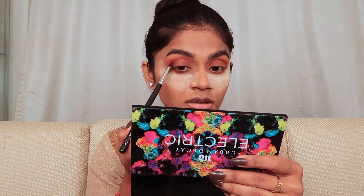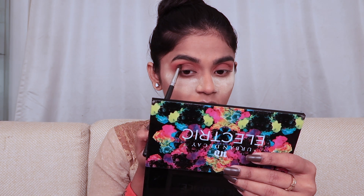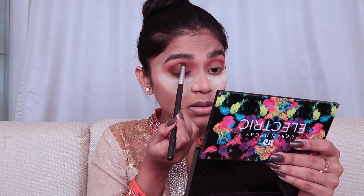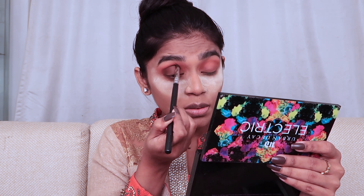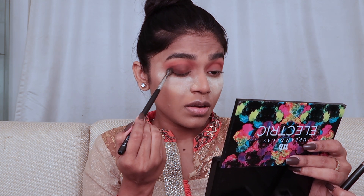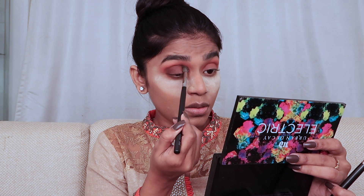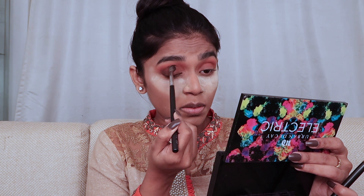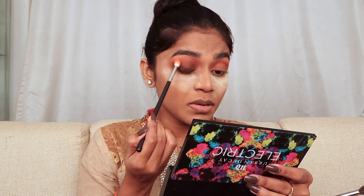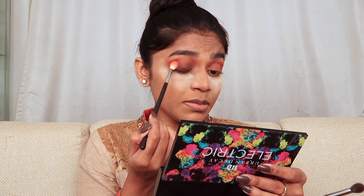Taking the beautiful brown shade called Distinguished from the Pretty Incredible palette by Makeup Revolution, I'm packing it on the outer corner of my eyes, slightly below the crease line. When you look up, there's a hollow created — that's where you pack the darkest shade. If you want precise eye makeup, you can tape the outer area of your eyes for a sharp line, then blend everything well.